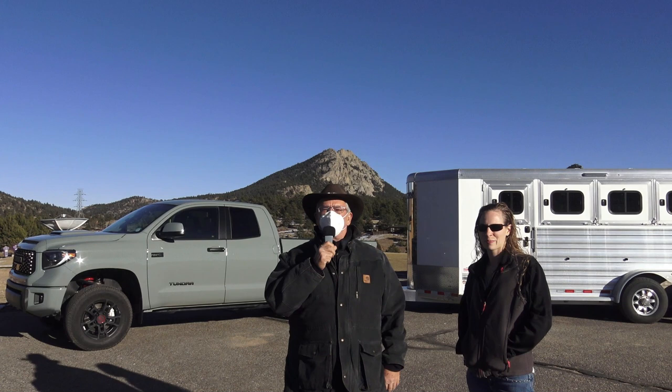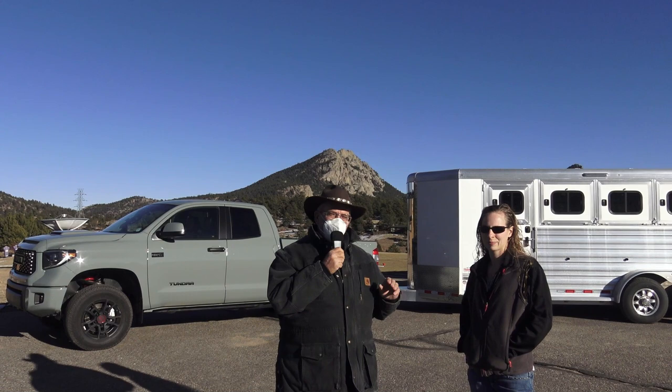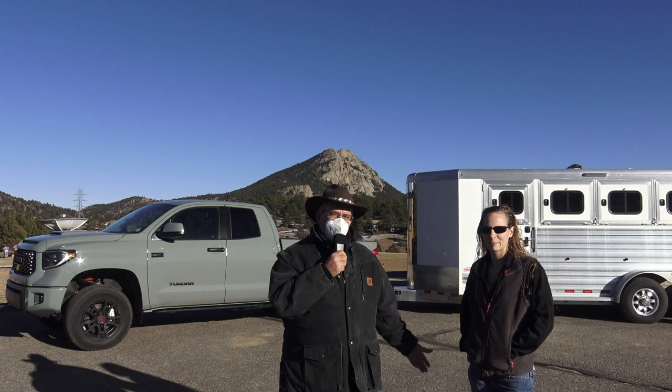It's Kent and Kelsey up in Estes Park. We finally got up here — the fires are over and we're so happy. We have a 2021 Toyota Tundra TRD Pro, and we're pulling a Cimarron 4-horse trailer. That's our normal test trailer from TransWest, and it weighs about almost 9,200 pounds.